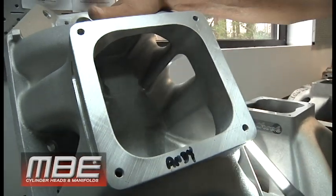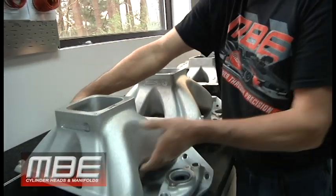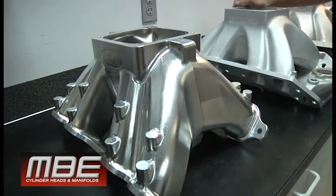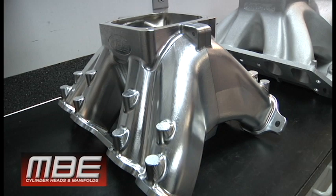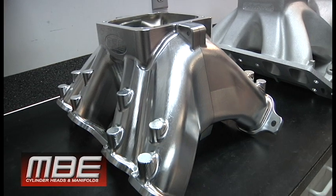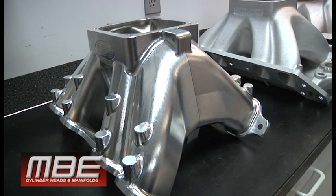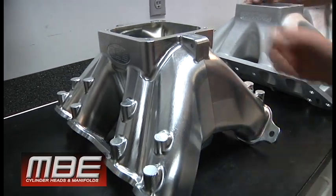Now we come to something that is the MBE difference. All of the years — especially Bob and I both working at the Cup teams, working on manifold development, having them pay us to do all this development — after a while you start to learn some things. Bob, go ahead and explain some of the things that go into the MBE billet manifold.